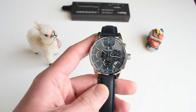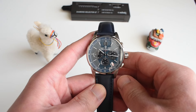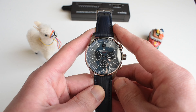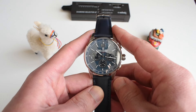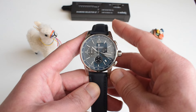Those of you who are keen have noticed that this watch is a pure homage of the famous AP Code 11.59. This is the chronograph version — the original costs around $45,000. Thanks to Pagani Design, you can get the watch way, way cheaper than that.